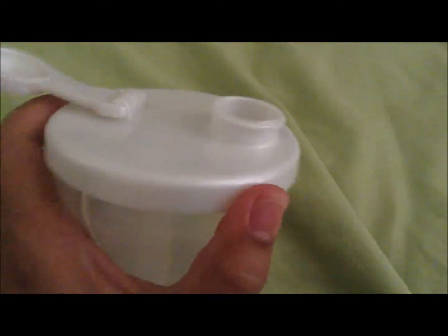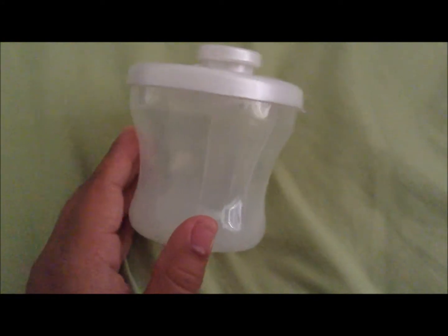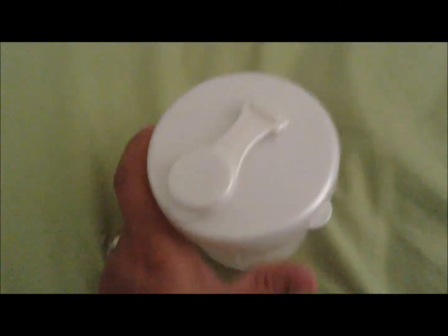This is a formula dispenser, but again you could use it as a snack container because it has this little slot. You can pour the formula, or just use it to pour little snacks into little hands — so that's really cute. I got this one off of eBay as well for around $5. But you could find so many different brands: there's Avent, there's Parents' Choice, all around that same price. So this is pretty convenient.